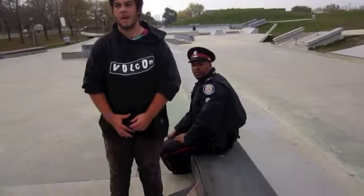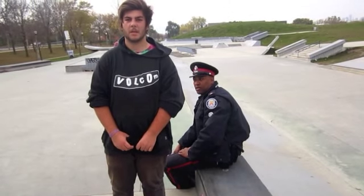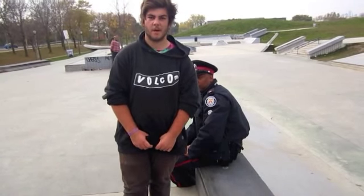My name's Rob and I think it's a really good idea to do all the street art here at the park. It'll make it look a lot better and fix the new environment. My name's Patrick and I agree it's a good idea to have graffiti over the park. It'll make it look better.